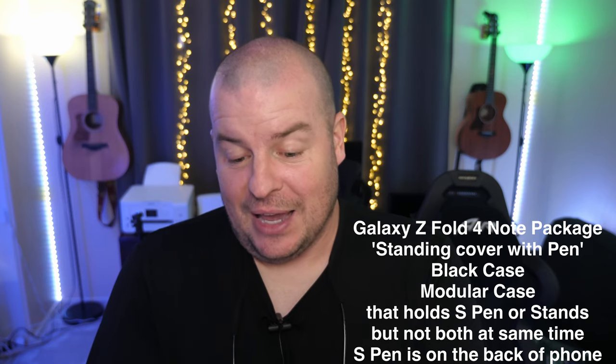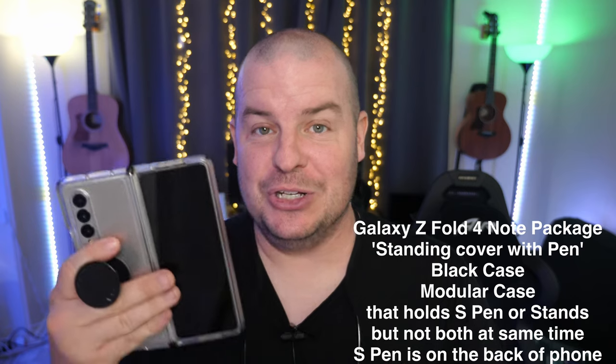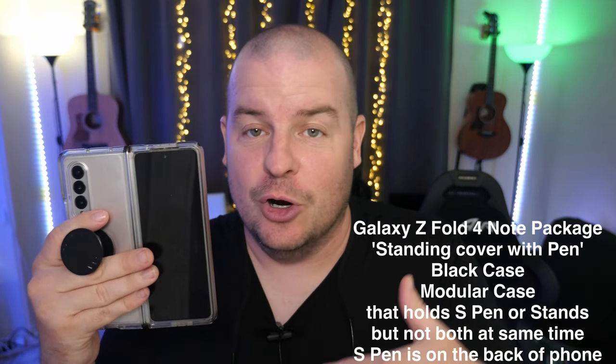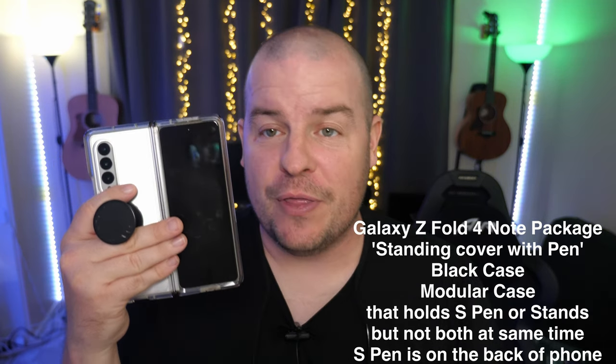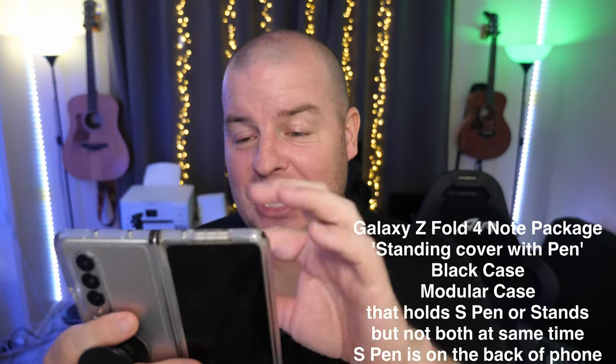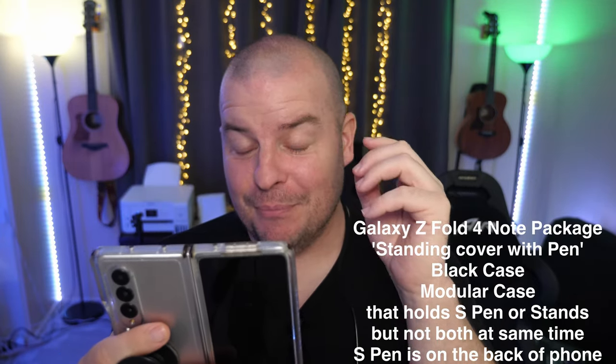It's a big thing. And I love that the name is literally called Note Package. So I think when you buy it, you're going to be like, 'oh, I want to buy the Note Package.' You can use your credits that you're getting when you pre-order the phone in order to get this case — the Note Package Standing S Pen Case. Might be the one I get.